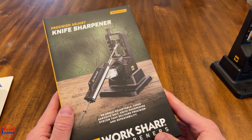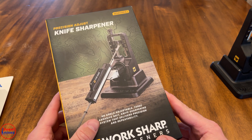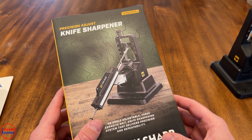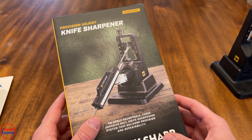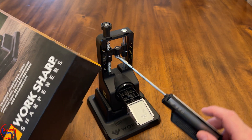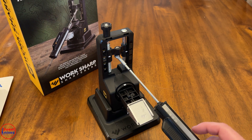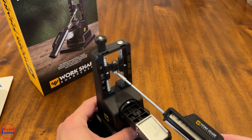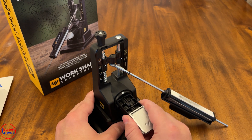This was about 50 or 60 bucks, so it's a really cheap system. I think it's basically a knockoff of the Wicked Edge, which is way more expensive. I'm going to show you what the unit looks like and go through it, but first thoughts — this is just a really cheap system.